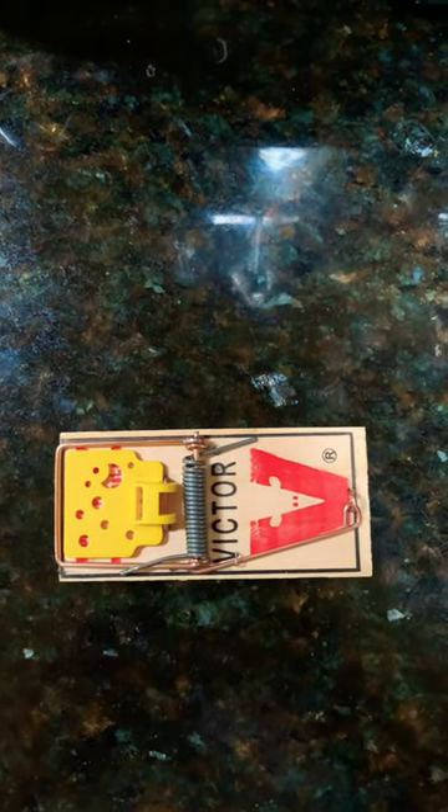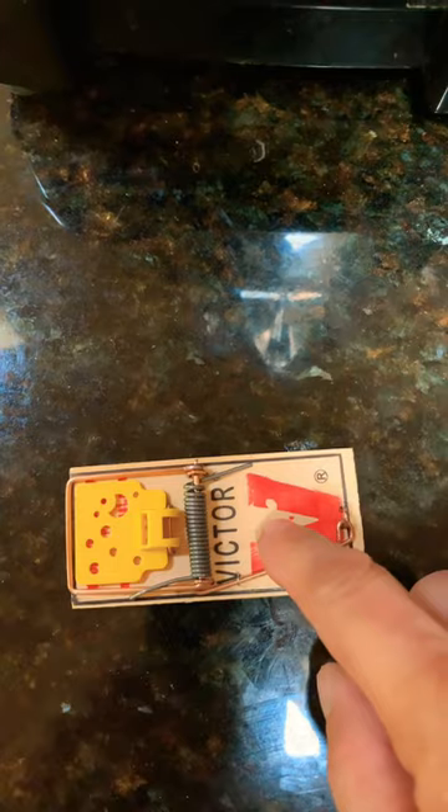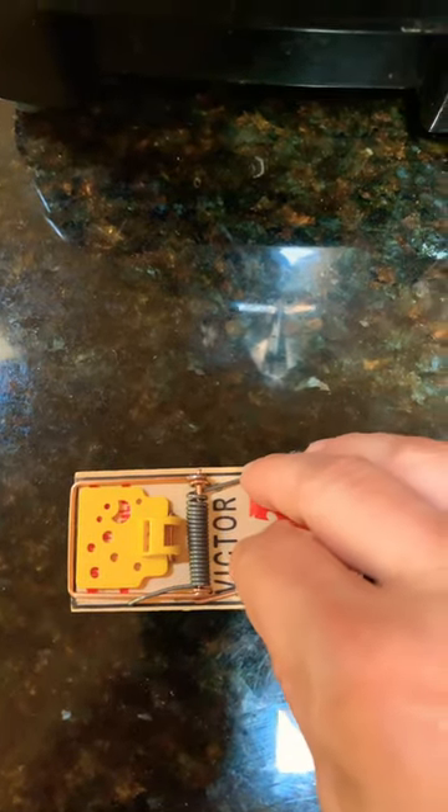Today I'm going to show you how to set up a mousetrap. This is one of my favorites and one of the cheapest — it's about a dollar or so.